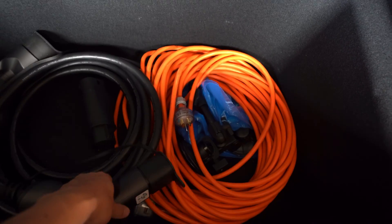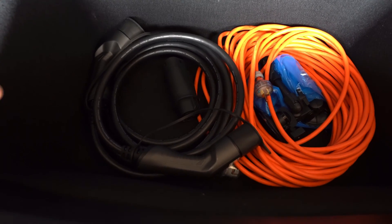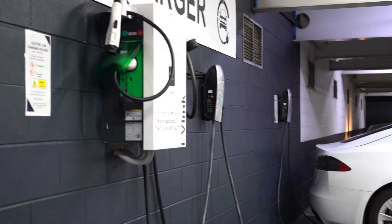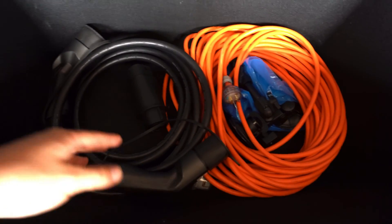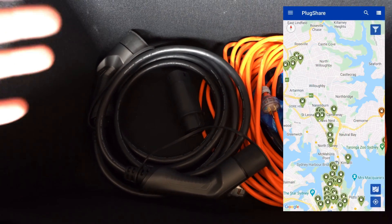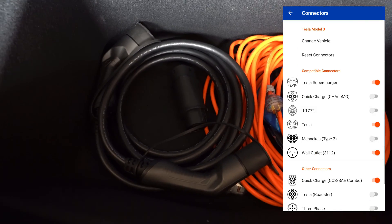The next optional item is a Type 2 to Type 2 cable, which is about $200 Australian. In Australia, a lot of public charging stations don't provide a cable — they just have a port you plug your own cable into. I got this just in case; you could technically filter out those stations on the PlugShare app, but having this cable gives you additional charging options.